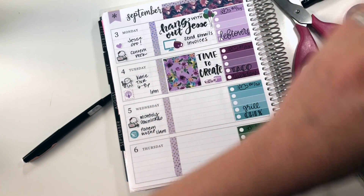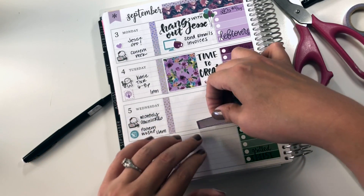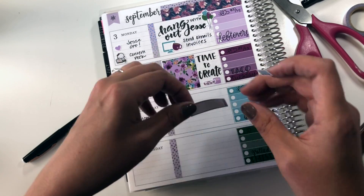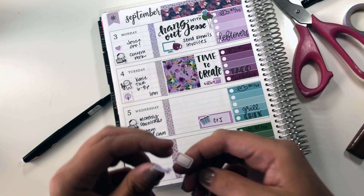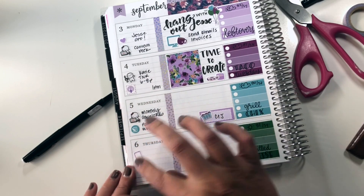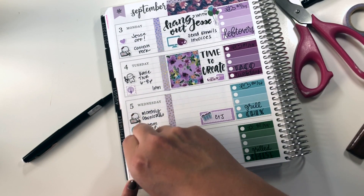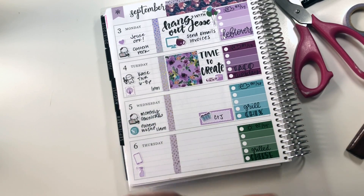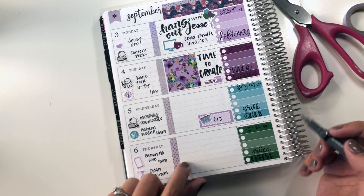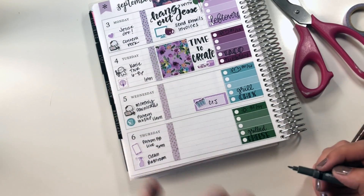I'm going to take an event sticker and this laundry basket sticker and mark in that I will be doing laundry on Wednesday. Thursday, I'm going to use these two icons from the kit — this cell phone represents that I have a Facebook Live with my patrons, and this little spray bottle represents that I need to clean my bathroom that day. Thursday I also know is going to be another day I need to film and edit, so I'm going to write that in and leave the rest blank.